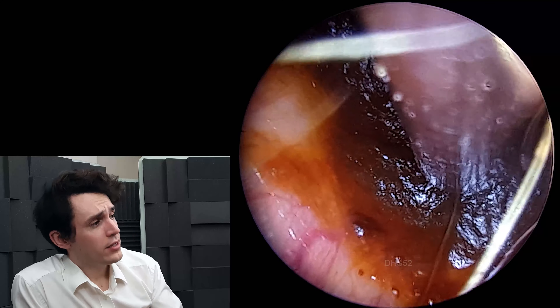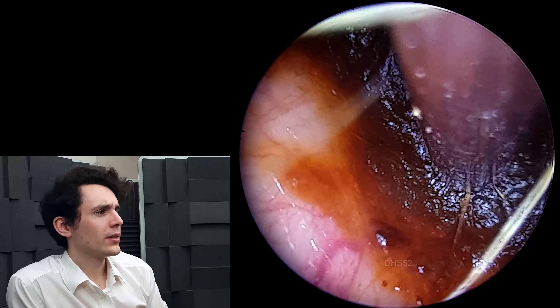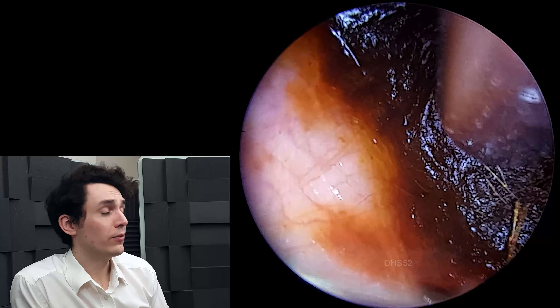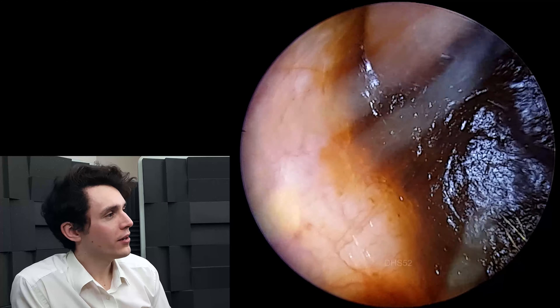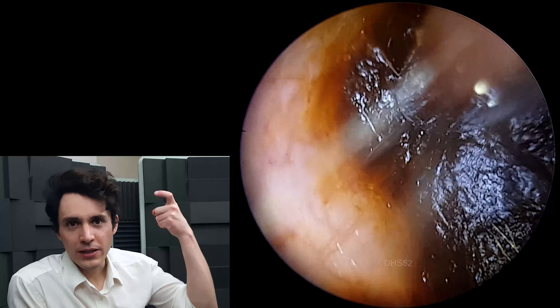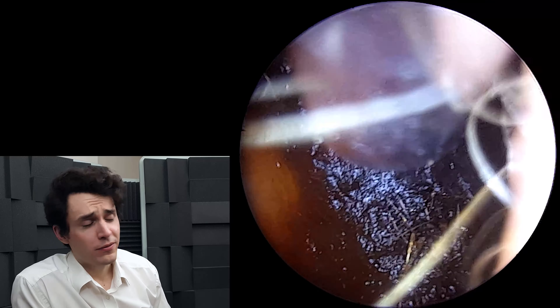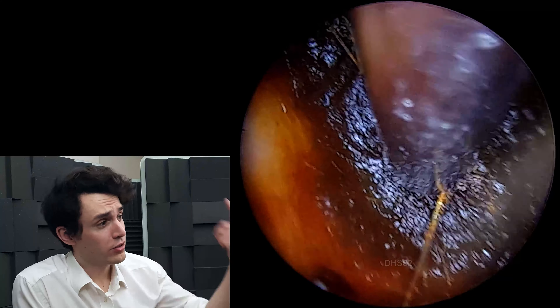So the first half of this video, you're going to see me working through this very thick, dry, sticky wax, which is unfortunately the worst of consistencies. It's not quite hard enough such that you can drag it out all in one big boulder with a hook or a suction. It's not quite soft enough to pull apart in chunks or draw straight through the suction probe.